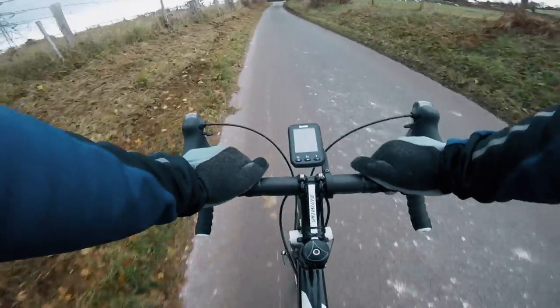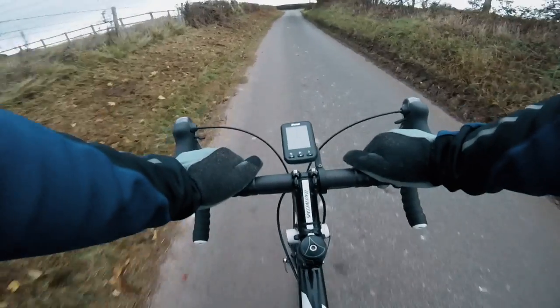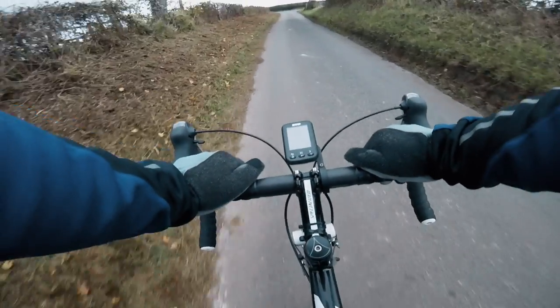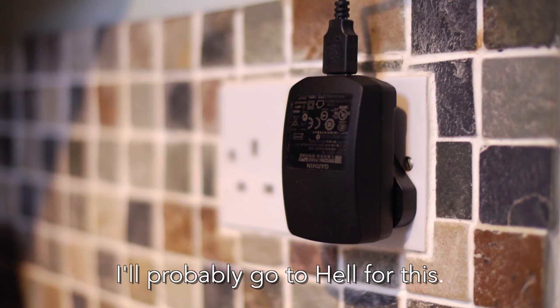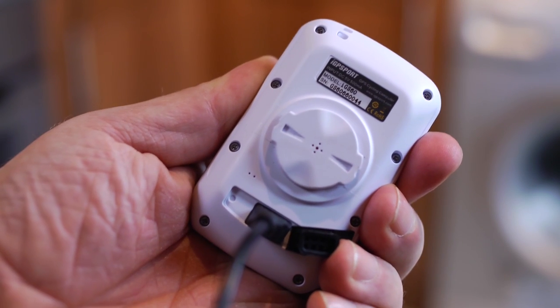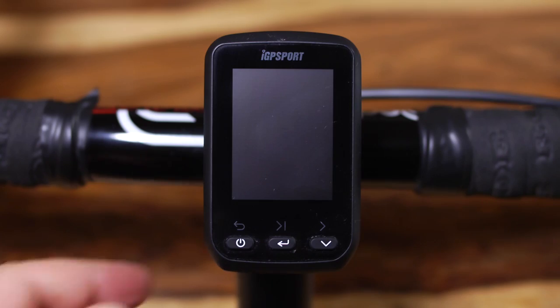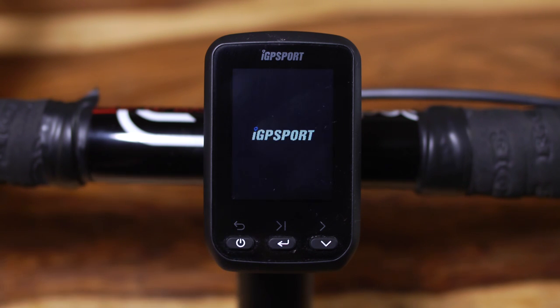First off, the IGS 60 claims to have a 20-hour battery life, which is plenty of time for even the longest ride. To charge it you plug one end of the supplied lead into a suitable USB charger — I'm using my Garmin one — and the other into the back of the unit. This should take about an hour, and once charged you can switch it on using a short press on the left-hand button.